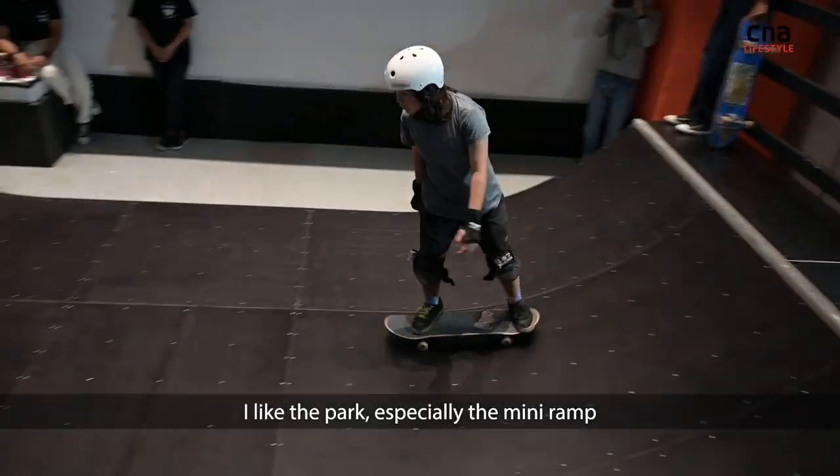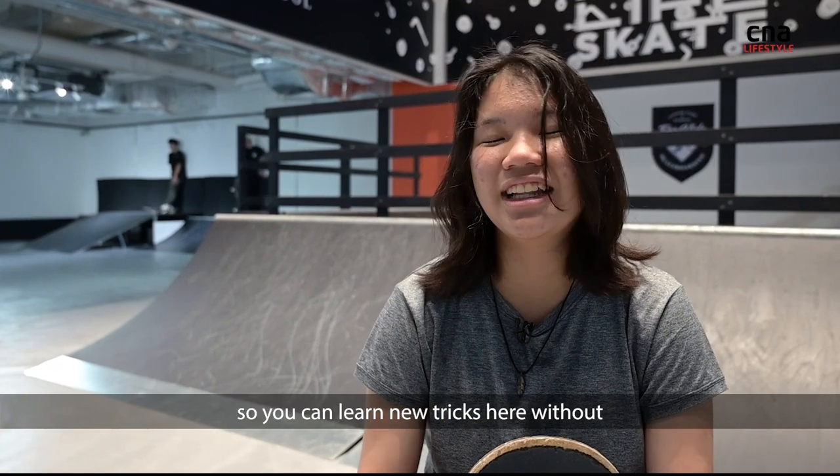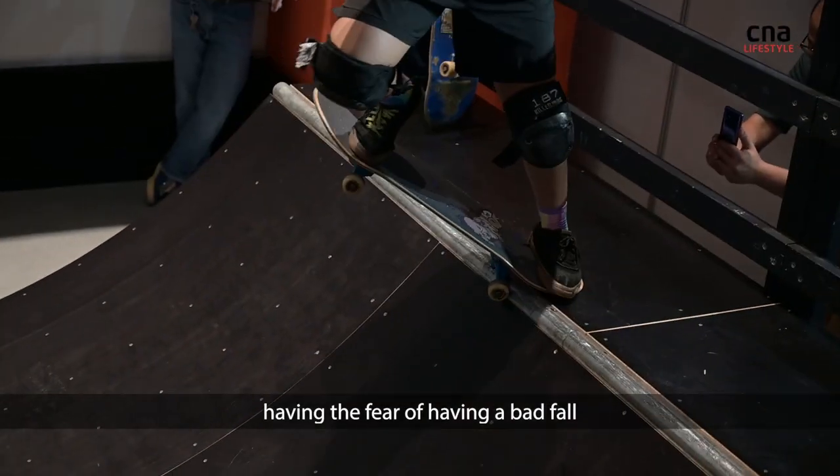I like the park, especially the mini ramp, because it is much shorter than usual, so you can learn new tricks here without having the feel of a bad fall.